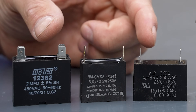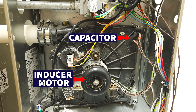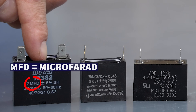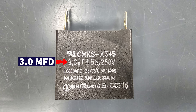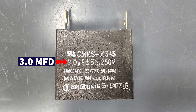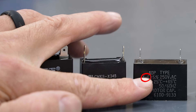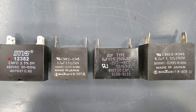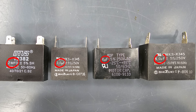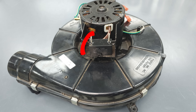These black small cube capacitors are typically found on inducer motors on gas furnaces. This one's 2 MFD — that means microfarads — and this one's 3, and that one says micro F, so that's the symbol for micro. So 2, 3, and 4 are very common small capacitor sizes, and also a 5 microfarad as well.